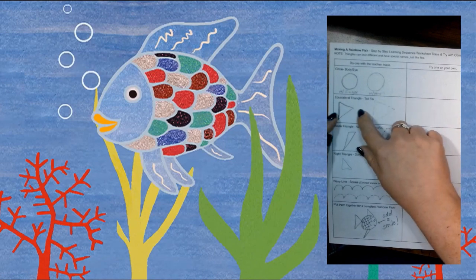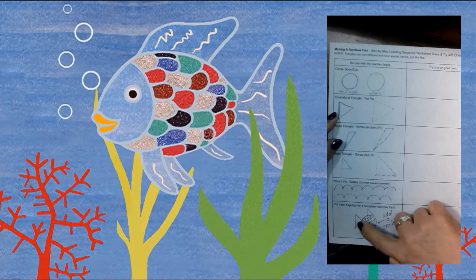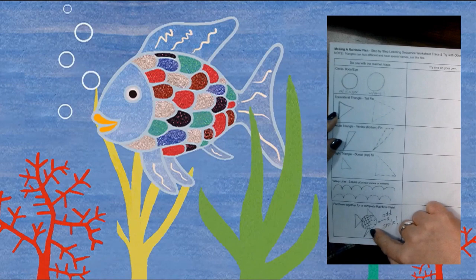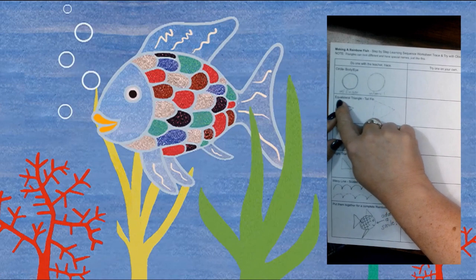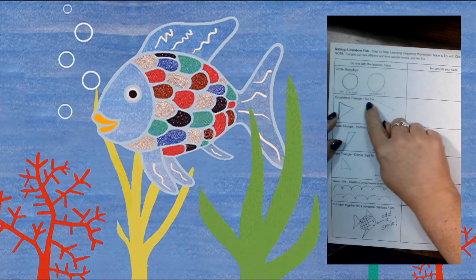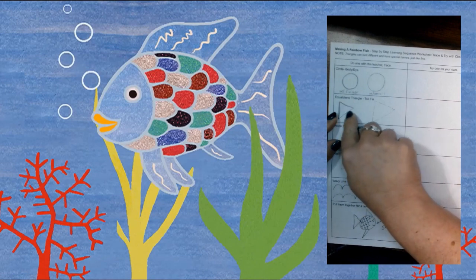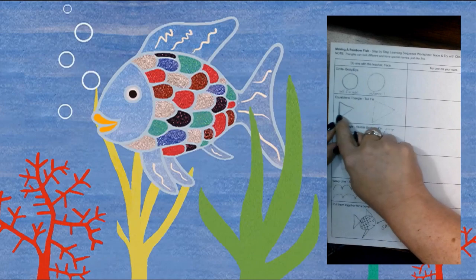We've talked before about how triangles can look different and even have special names — they're all still triangles but they're all a little different. With our Rainbow Fish, we saw that they have fins, and all the fins are different and have special names. The first triangle is called an equilateral triangle and we're going to use this for the tail fin. It's called equilateral because all the sides are equal to each other, and we're going to trace it.